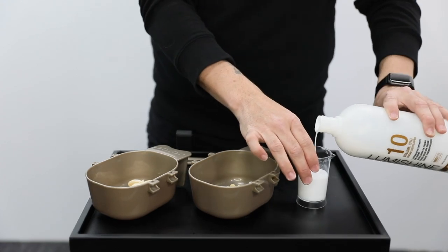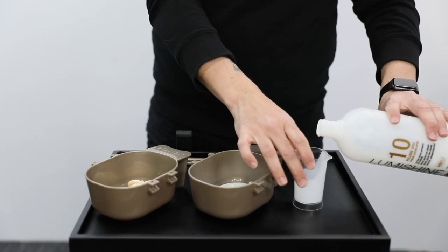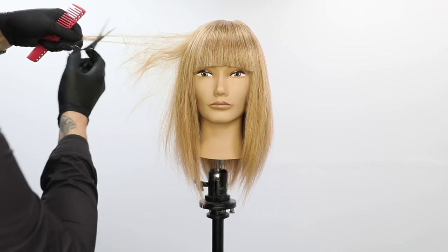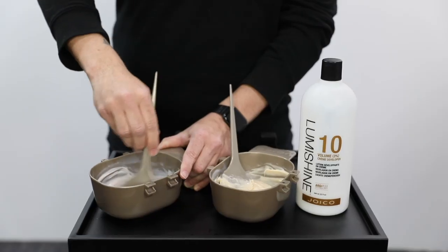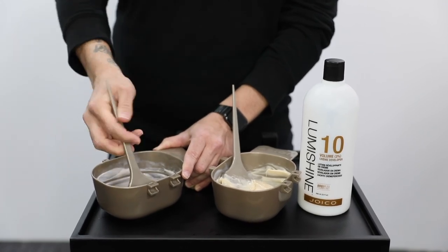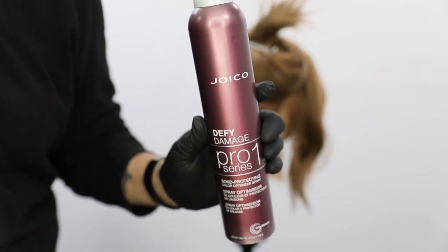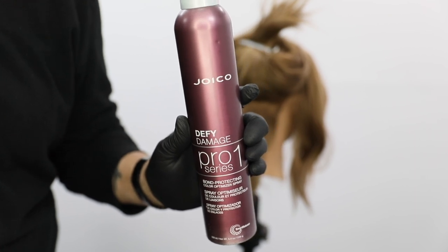We're going to pop in a technique of super vibrant red color with multi-dimension, and that's what I'm going to show you guys today on this shag haircut that we did a few days ago. If you haven't seen the haircut video, look for that shag with bangs or layered haircut with bangs. You can see that we're mixing it with 10 volume, and then I'm going to prep the hair using Joico Defy Damage Pro Series 1.